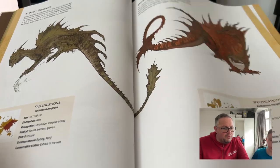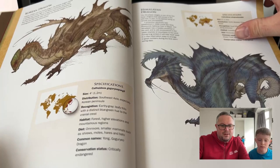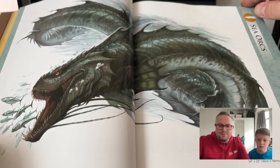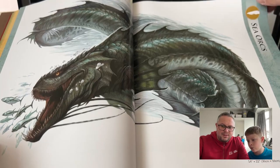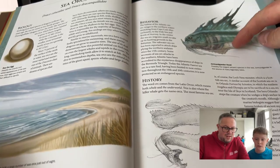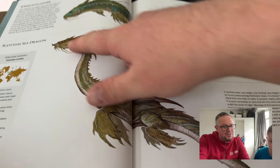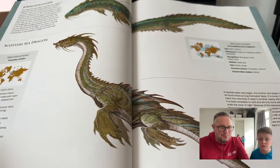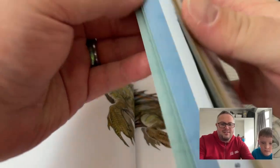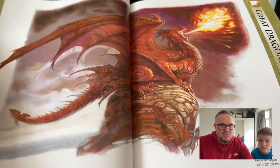There's also a bonsai dragon — a bit like a bonsai tree. Lots of different types here; like I say, we won't read through every single one. There are sea orcs, which look quite cool — they eat fish, a bit like an eel. Then there's a Scottish sea dragon, which is supposed to kind of look like the Loch Ness Monster. All of these pages are nicely color-coded as well, so you know how to flick between sections.